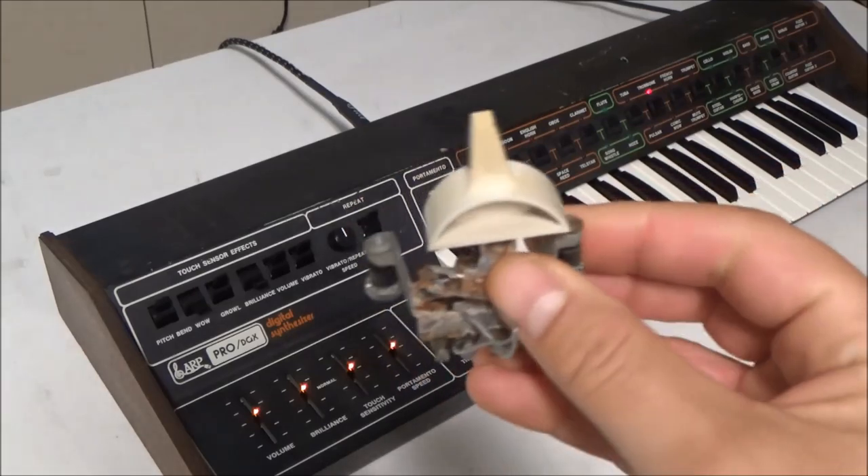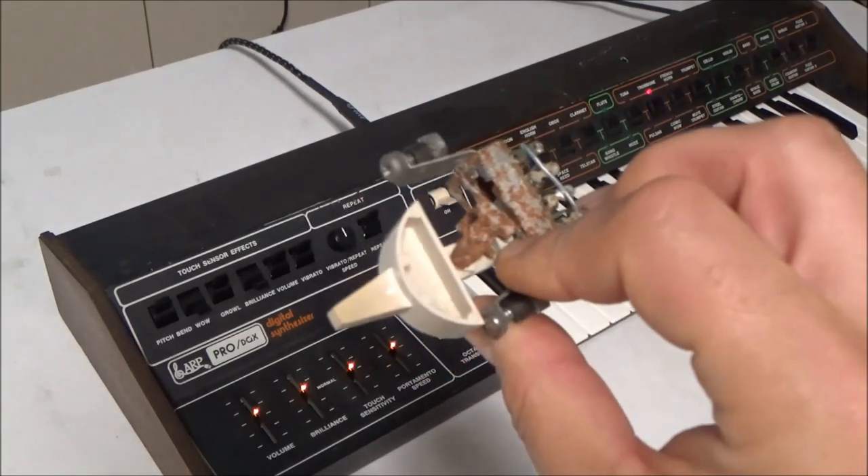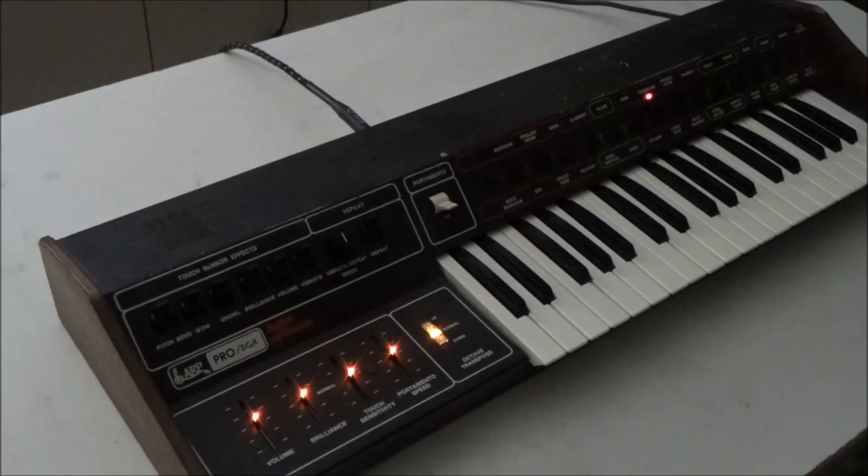So previously, when I had an ARP with a switch like this, I would have been up the creek. Since I had an ARP with a switch broken beyond repair, I decided to make a replacement. And instead of just coming up with some way to retrofit in some other mechanical switch, I decided to make something that would complement the LED sliders that I made for ARP synths.